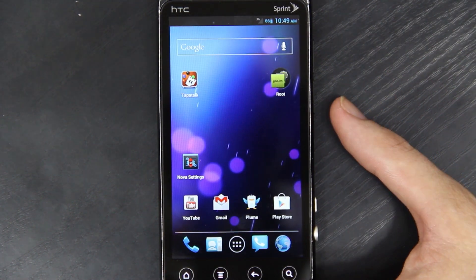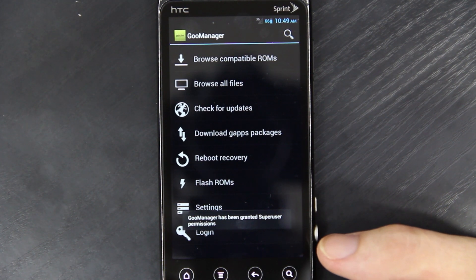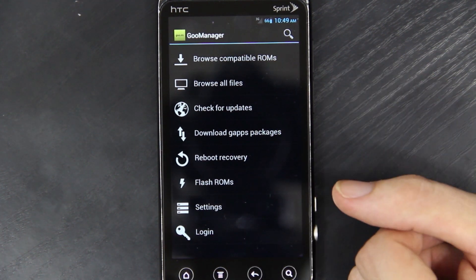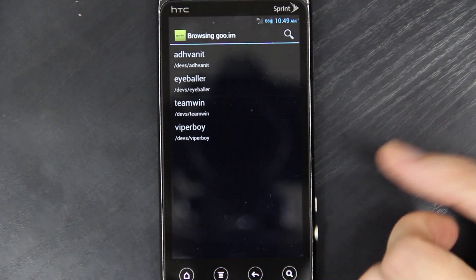This is the officially unofficial Nightlies. It comes with Goo Manager, which in my honest opinion is a whole lot better than ROM Manager, and I highly advise just uninstalling ROM Manager. Goo Manager updates your Google add-ons, your recovery, and your ROM — all three of those.